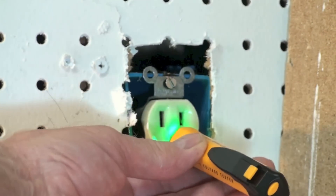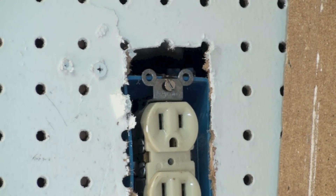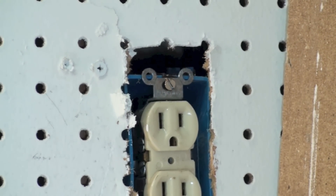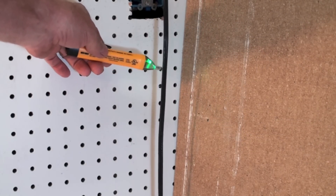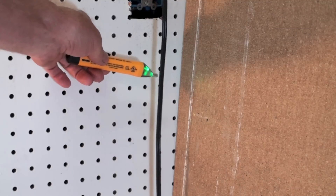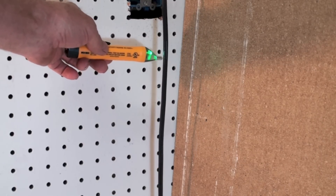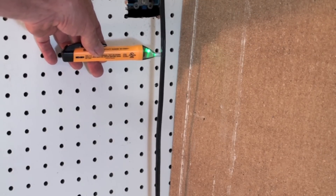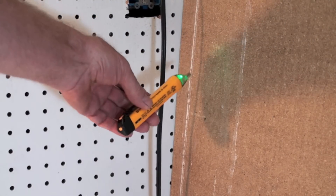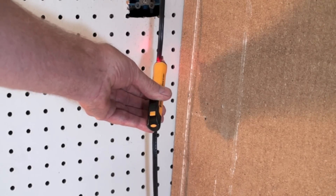If I put it in the ground, it also doesn't beep. Now let's take a look at wires and see if we can find power in a wire. It's finding out there's power in the wire. If you look closely, this side here is neutral because it doesn't do anything, but if I get it over here, that's the hot side and it'll beep.